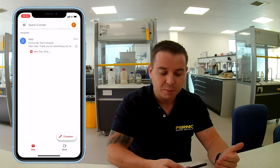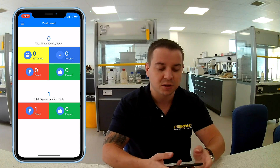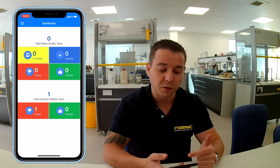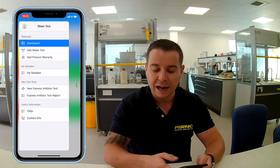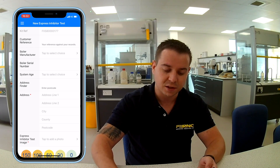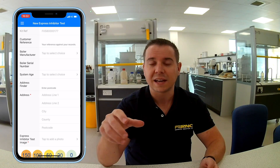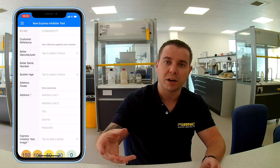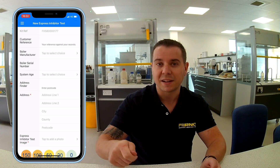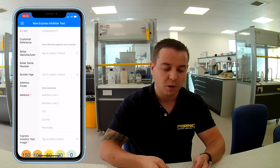We went through that a little bit slower because it was the first time, but now I'm going to reopen the app — let's imagine I've gone back to the system, added a bit more inhibitor to top it up, so it should now be at a sufficient level. You can see on the dashboard it now says one sample has failed. I'll click add new inhibitor test. You can take sample water from the filter, the radiator, or the towel rail. If you're taking it from the filter, make sure you service the filter first to get rid of any sludge and debris. If you're using anything else, let it run for about 10 seconds first so the water is nice and clear and you get an accurate sample.